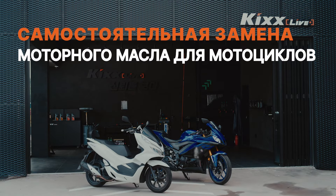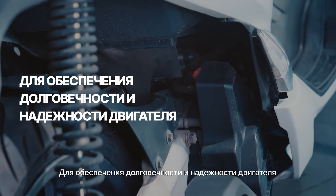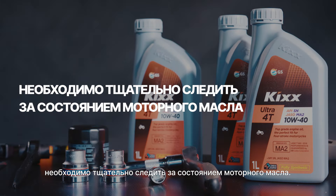How to change your bike engine oil. The engine is the heart of a bike. Engine oil helps to extend engine life and maintain performance, so proper oil maintenance is a must.